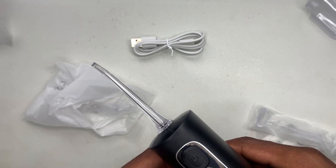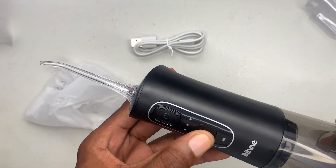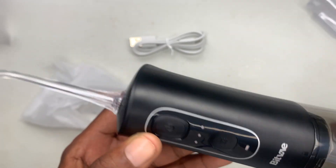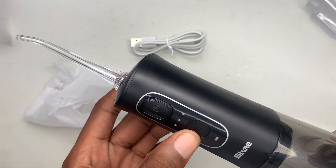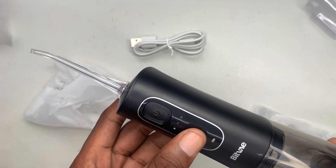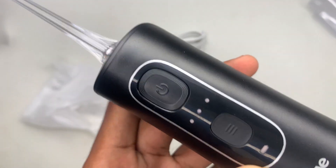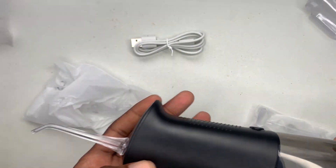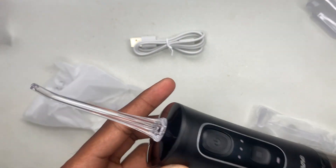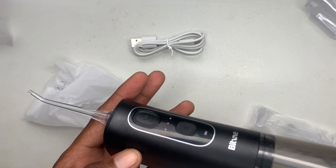This is the mode button — you can set it faster. This is mode 2 right here, and this is mode 3 right here, so it goes a bit faster: one, two, three. And right here it shows you the battery percentage. Looking pretty neat — I'll just show you how it looks in use.